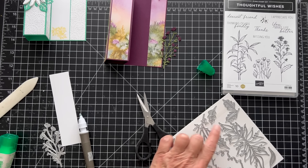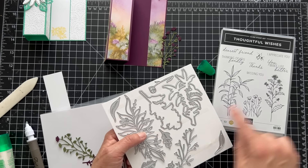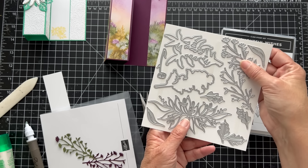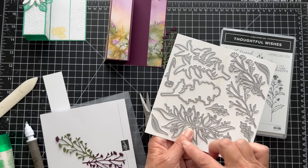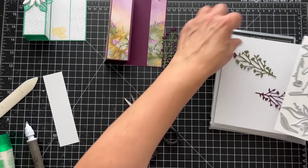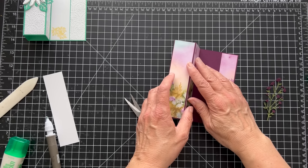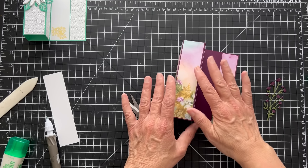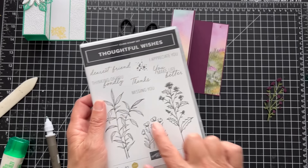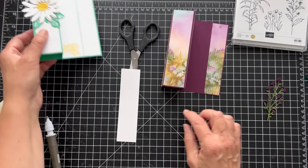There are some great dies in this set. Some dies coordinate — this die cuts out this, and this die cuts out this — but there are also dies that stand on their own, like this one and this one. You could do the same thing I did: cut it twice. And this one you could just use as leaves. So I think it's a pretty nice set. We want to do our inside and glue this down. I decided I would stamp the sentiment on the bottom in black and then color it. You will see it while it's standing and open, but I'm okay with that.